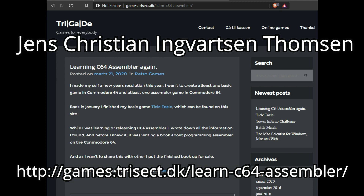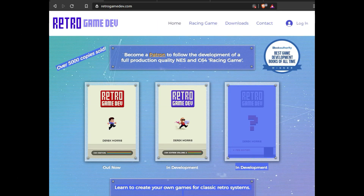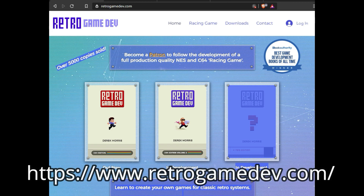Before I get into that, I wanted to cover a few news items. The first is Derrick Morris's new book Retro Game Dev 64 Edition Volume 2, which is back in development for the Commodore 64. He also has a Patreon where he's developing a racing game for the Commodore 64 and the NES using some new development tools. Check out RetroGameDev.com and his Patreon, where he's releasing lessons from the book so you can follow along as the game develops.